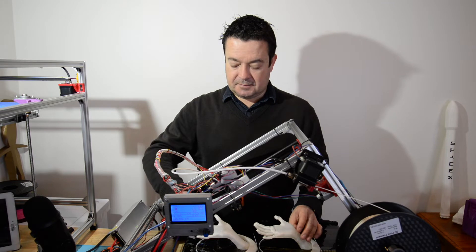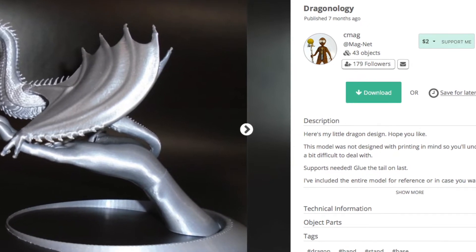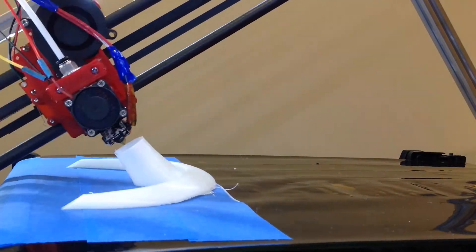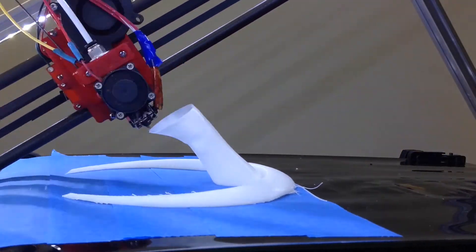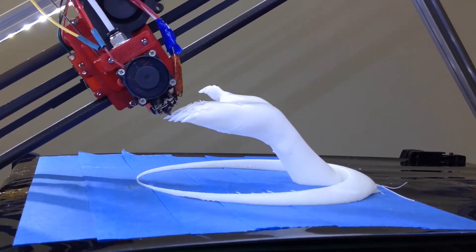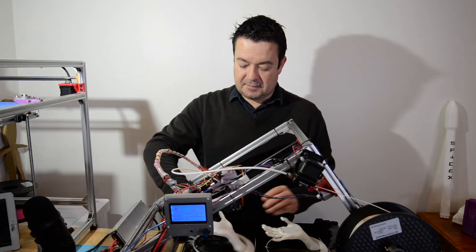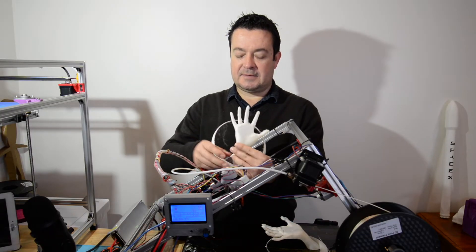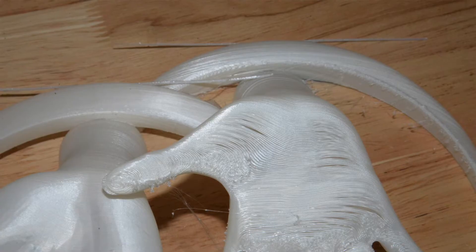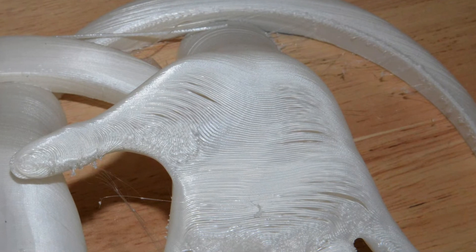The next thing that I did was I printed these hands — it's part of a dragon that I found on My Mini Factory. The first one I printed at 0.3 layer height, and the extrusion was still off so there's a lot of stringing going on. You can also see on the hand there are quite a few gaps where there wasn't enough support.